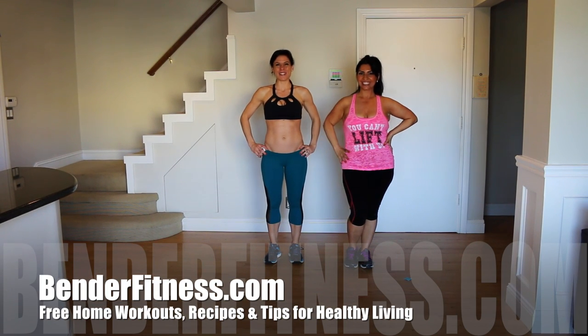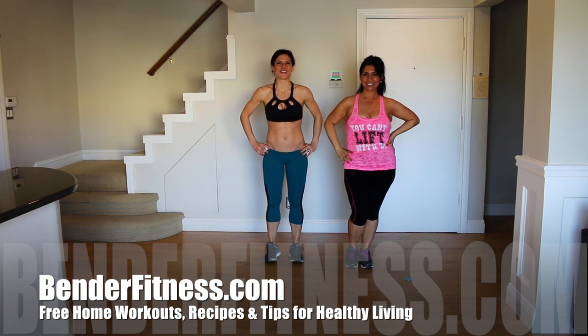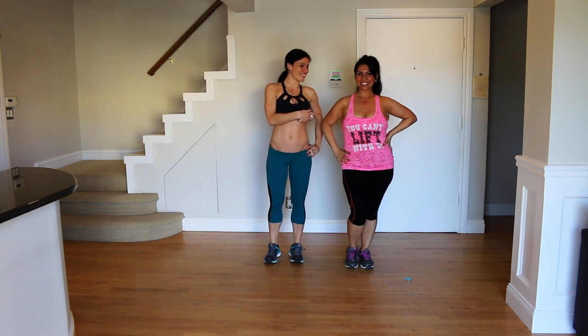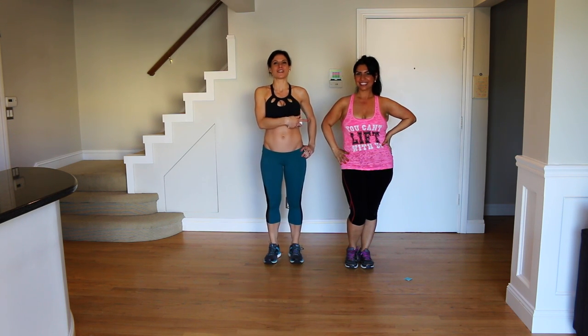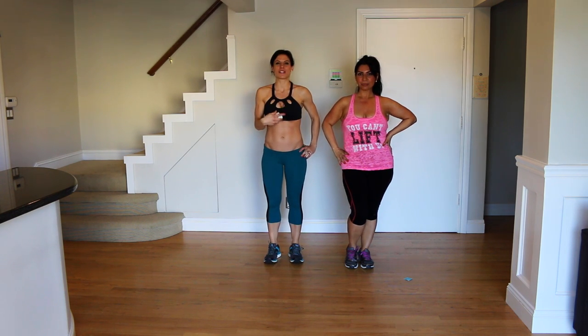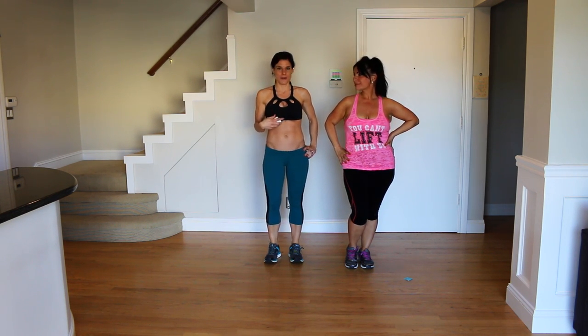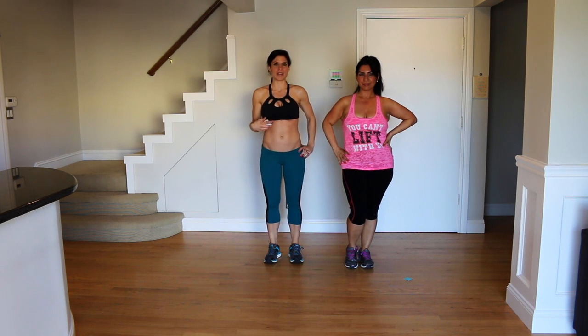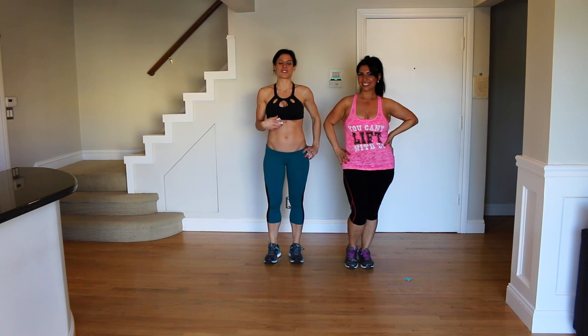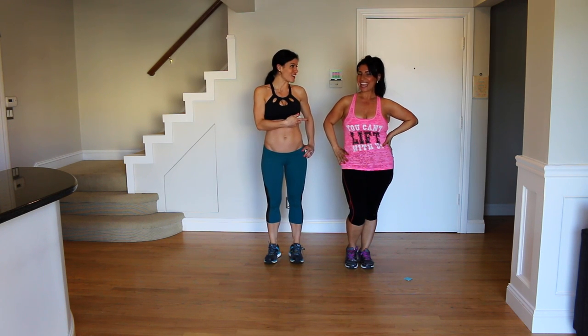Hi everybody, my name is Melissa Bender and I'm about to take you through a really great workout. Today I am joined by our special guest, Rose, from My Change for a 10. Rose is a Bender Fitness Ambassador. She has been going through my 12-week bikini prep workout program in her goal to get in shape. And she sponsors a different charity for every 10 pounds she loses. She has lost 50 pounds so far.